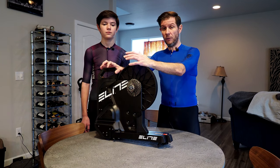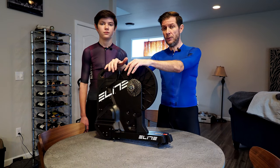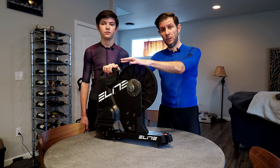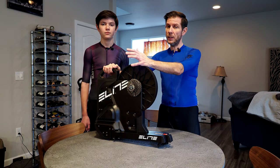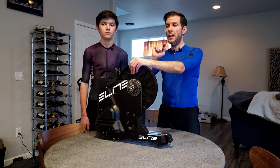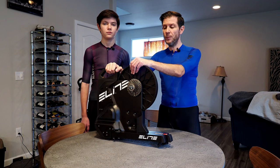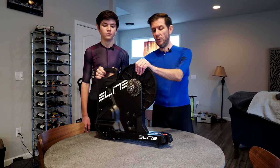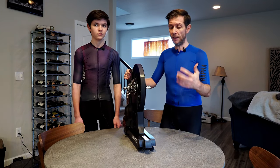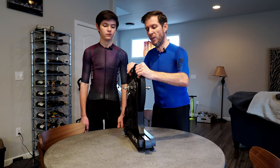Just to get into a little bit of the specifications: this is actually a relatively lightweight trainer in comparison to some of the bigger, heavier direct drive trainers, and that comes down to the flywheel — it's not as heavy a flywheel. Some of you might be turned off by that lighter flywheel, but stick around because I'm going to tell you why it's not a bad thing. This trainer was designed to be lightweight and portable, and you can see from the profile that it actually folds up very small. You can slide it under a bed — the widest part is the skewer itself, which is about 8 inches.